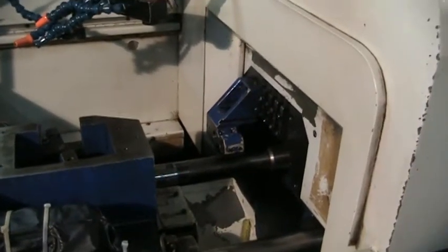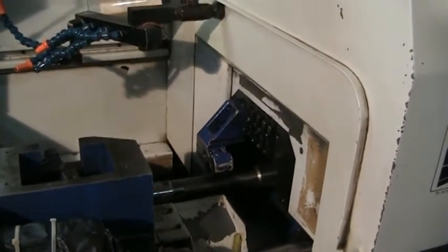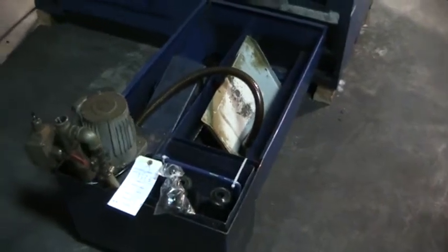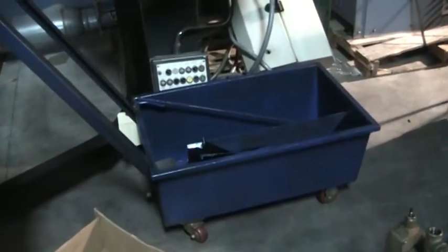Go ahead. While he is doing that, I will show you the back of the machine here. We have a coolant tank. We also have a chip box that they sent with us.